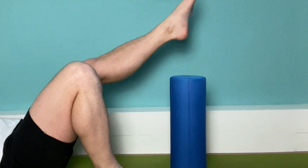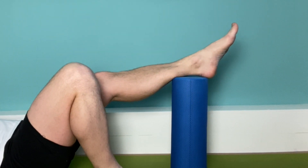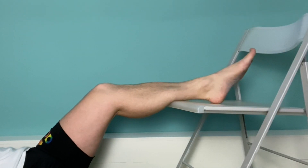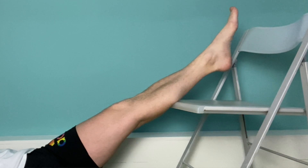The fourth one is elevation. To reduce the swelling and pain, elevation is really important. It helps drain the excess fluid from the site of your injury, which may reduce pain and speed up the healing process. In order to get the best results from elevation, you should raise the limb above the level of your heart.